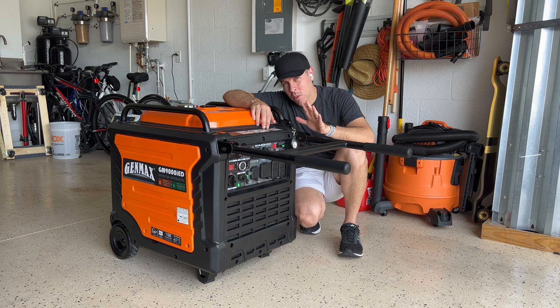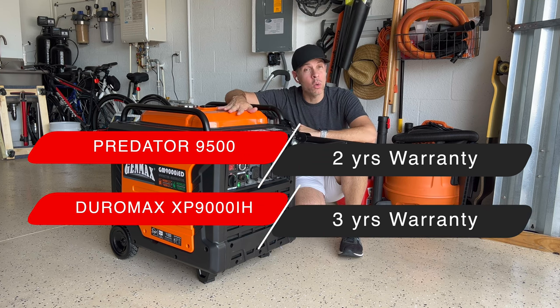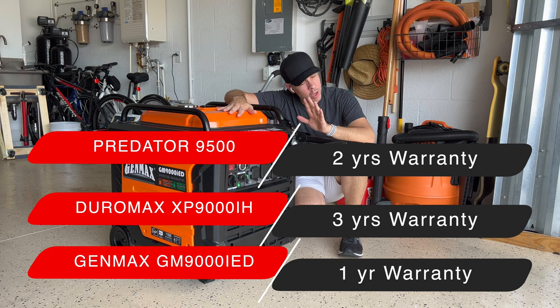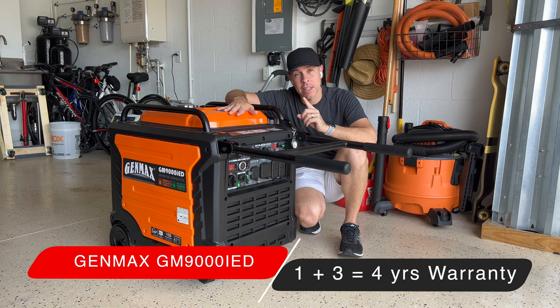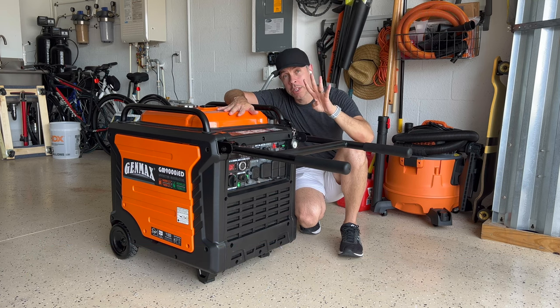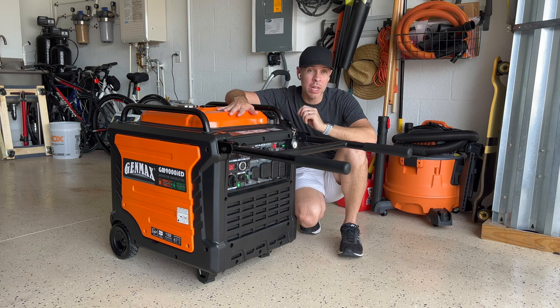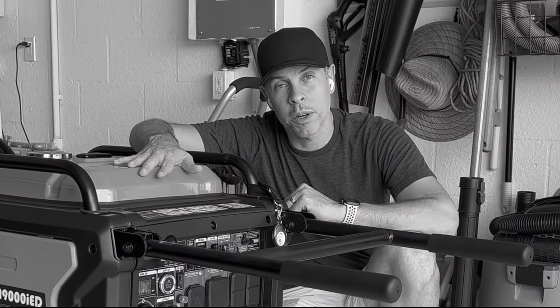Another thing: warranty. The Predator is 2 years warranty, the Duramax is 3 years, and this one is only 1 year. But remember, it's still cheaper than the Duramax at $2,599, and when you buy this one from Amazon you have the option of buying an extended warranty for up to 4 years. So it's not 2, it's not 3 — it's 4 years warranty and you're still under the $2,599 price from the Duramax. You might say, yeah, but what about the Predator? The Predator is still cheaper in that case and has a 2 year warranty.